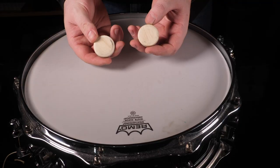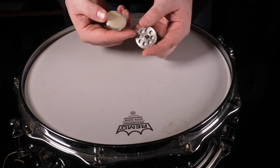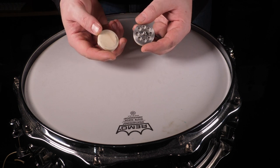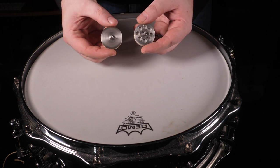Now the felt, wood and plastic options are available in lightweight versions, which have an aluminium backing with weight relief. We also have a heavyweight version of these three, which have a stainless steel backing.